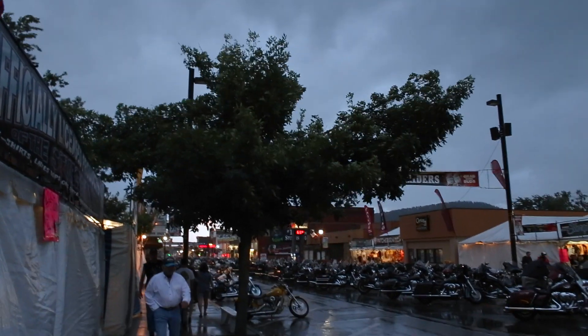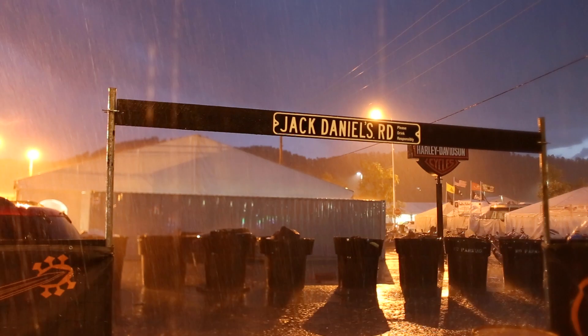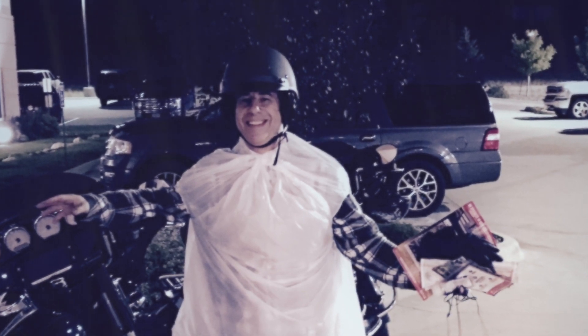Something really funny that happened recently was when I was attending the Sturgis motorcycle rally and the skies turned black and it started raining really bad. I realized I didn't take my rain suit with me, so I went into a convenience store, got a trash bag, stuck my head through it and my arms through it, and rode back to the hotel that way. It kept me dry, but it wasn't as good as my FrogTogs, I'll tell you that.